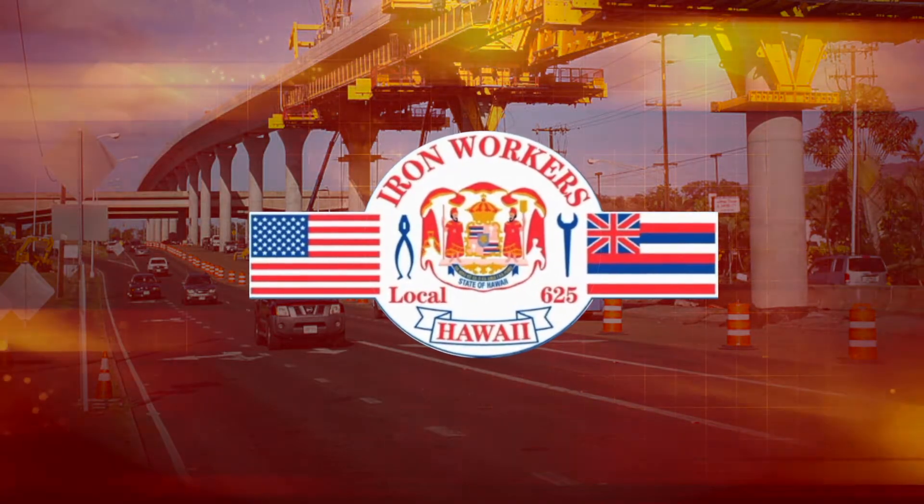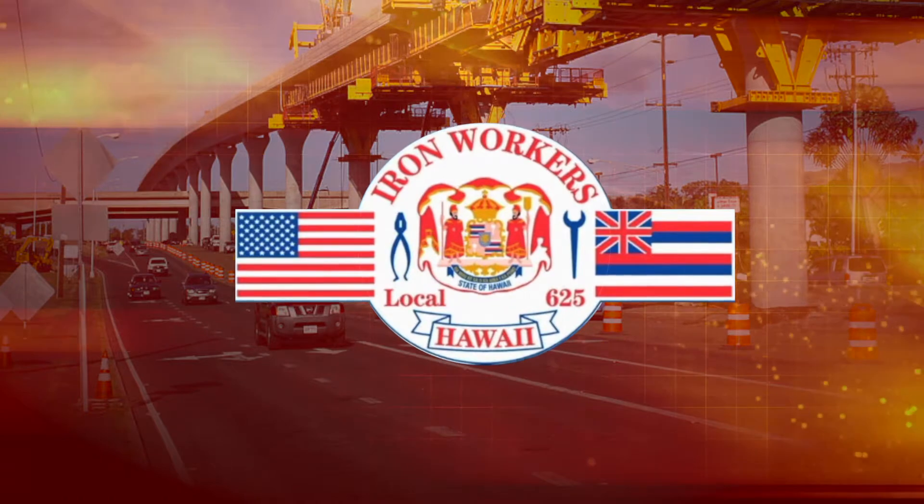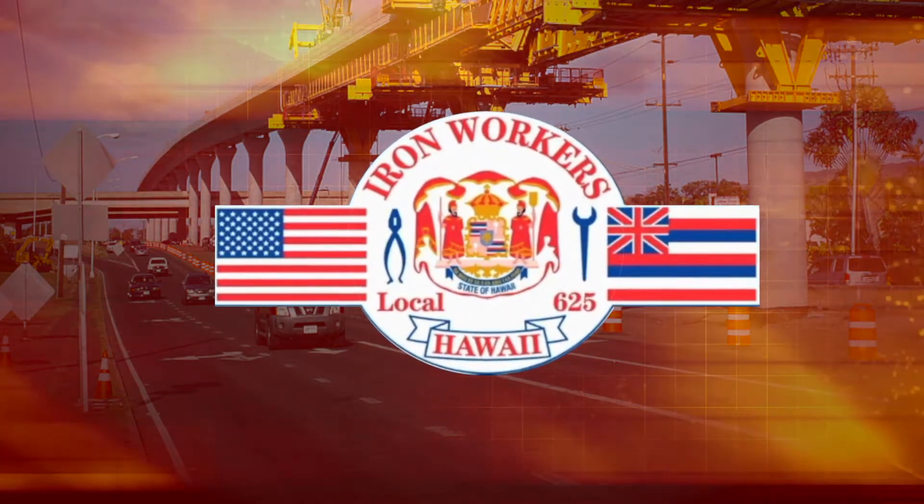The Champ Show is brought to you by the Ironworkers Local 625, building a better Hawaii since 1940. Highly skilled and highly trained.